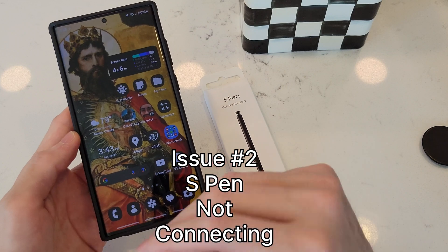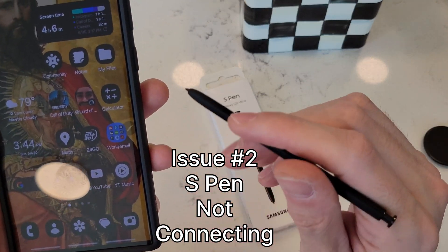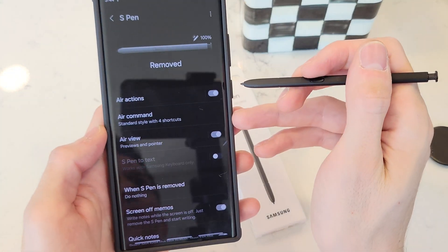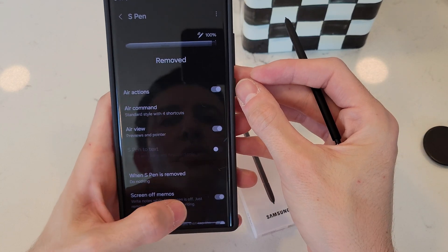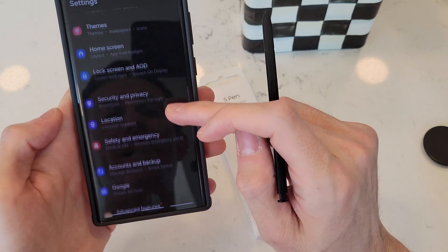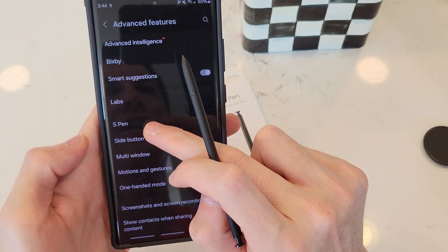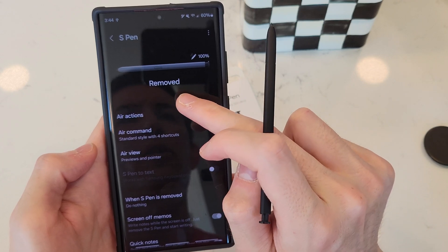The next issue we may have is our S Pen not connecting. We can eject it here — you don't need to, but it's going to pop up with a little button. If I tap that button, I'm going to go to the settings. And then we have a bunch of features for the S Pen. Another way to get to this S Pen screen is from the home screen, open up Settings, then scroll down to Advanced Features, and then select S Pen. Here is where you're going to have notifications and everything revolving your S Pen.